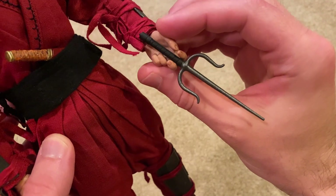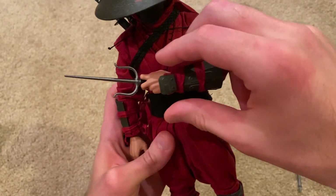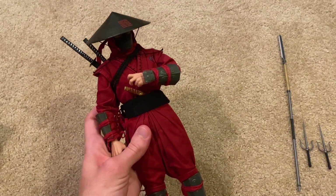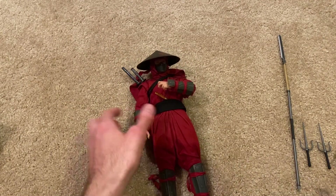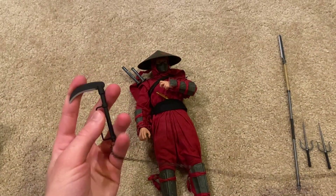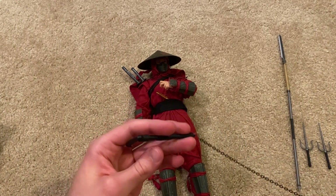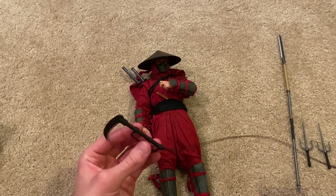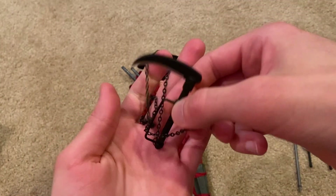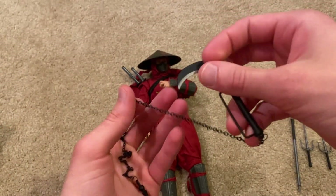There's a look at him holding the knife in this very unique hand sculpt. He also comes with this weapon — I'm going to refer to the box to get the name on this — it's called a kusari gama, and this is a very fearsome weapon; I would not want to be smacked with this thing.